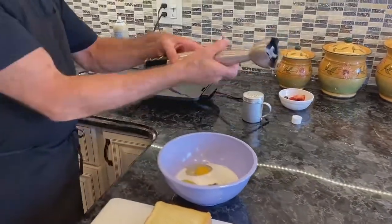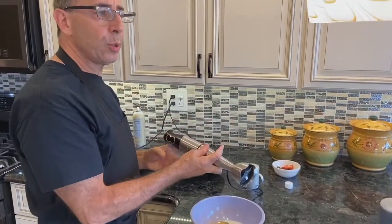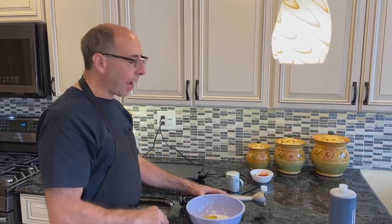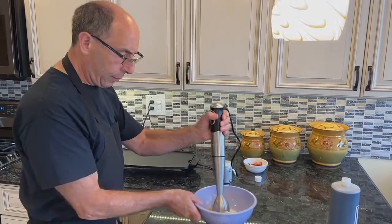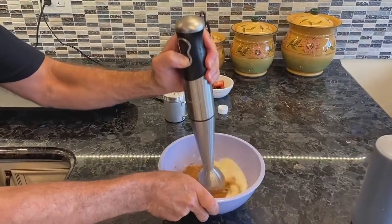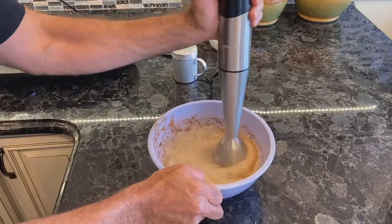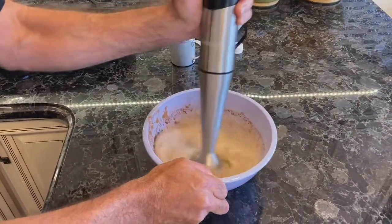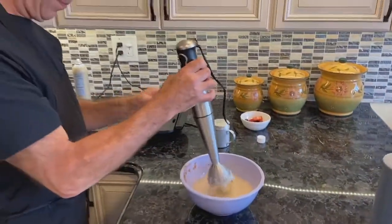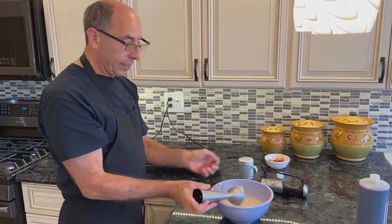This is what you call a stick blender — this one in particular is a Farberware, but you can use whichever brand you have. You can use a regular standard whisk, but I find that when I use a whisk, the cinnamon always stays on top. By using this, it actually mixes it through and through very, very well and it takes only a few seconds. You don't want to over-mix it, as what happens is when you whip the egg whites, they kind of foam up.